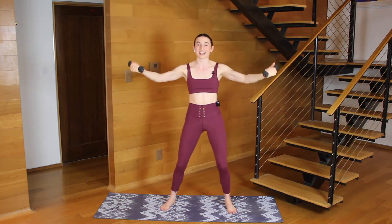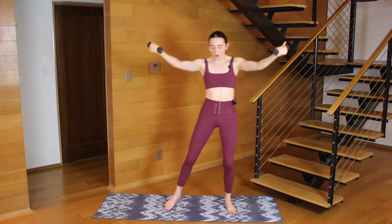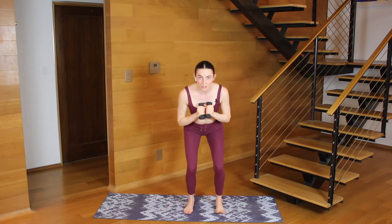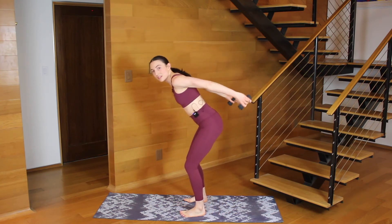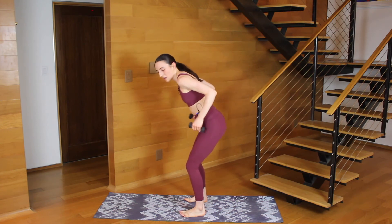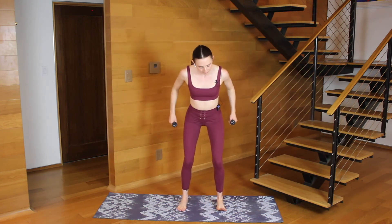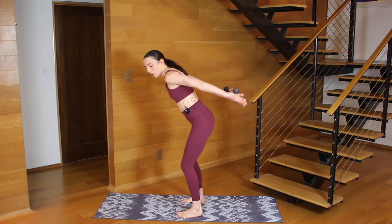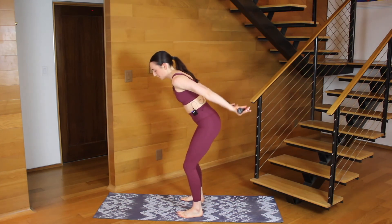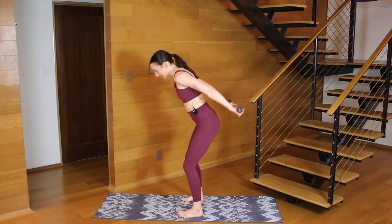We're going to switch to triceps next in eight. In six, your feet will step in underneath your hips. Three, two, one — pull your hands in, feet step in, bend your knees, bend your elbows, then press, bend, press, bend. We're going to end hitting our triceps here. Your upper arms are still — the hinge is happening at the elbow. Press, bend. In three, keep your arms straight, turn your palms up, little pulse. Straight arms here — squeezing through the back of your shoulder and through your tricep.